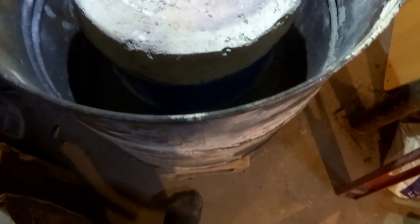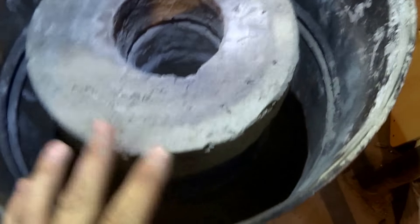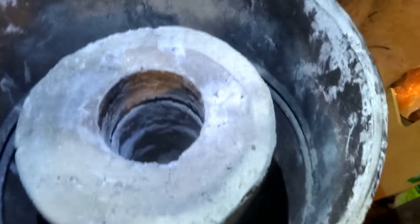Hey guys, this is Jeremy Netheld here at Permanent Acres, and what you're seeing here is the progress I've had on this rocket mass heater build that I'm working on right now.